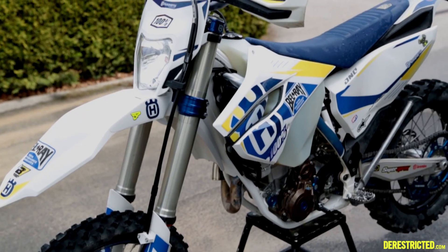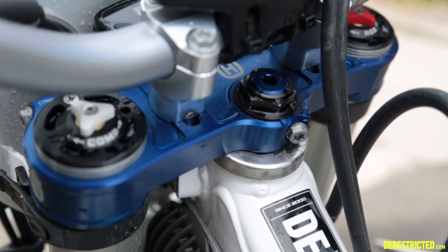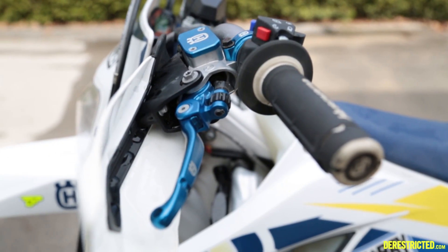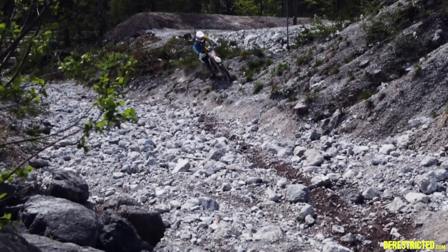The FE in FE 350 stands for 4 Enduro. The 350 motor is one of the smoothest out there — it has loads of torque down low and it revs to the moon. It's very easy to ride.